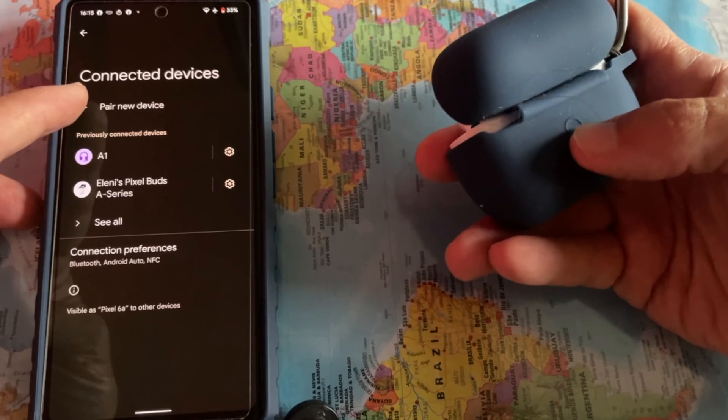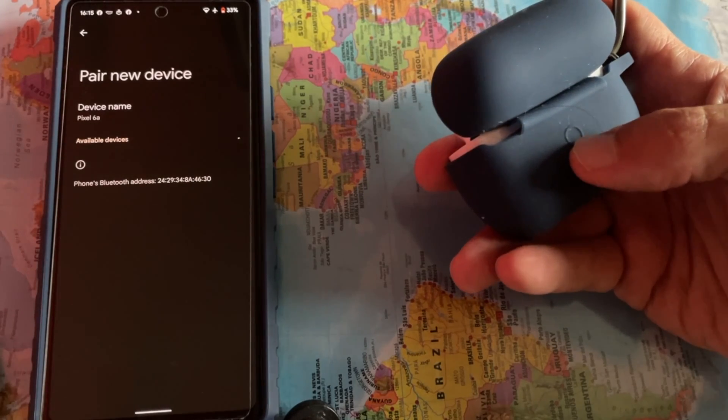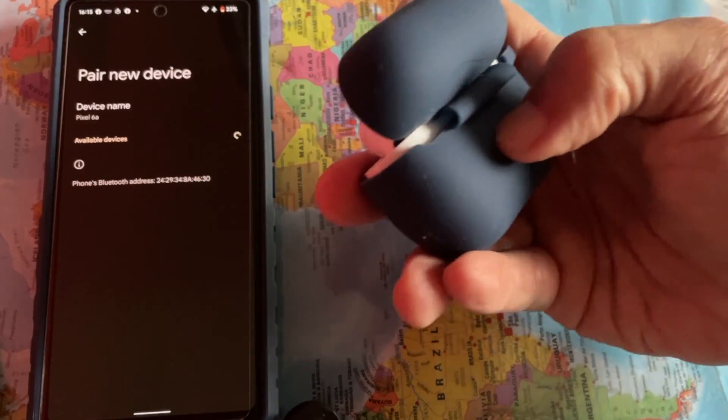Next, open the case of AirPods Pro, and at the back, press and hold the button for 5 seconds.